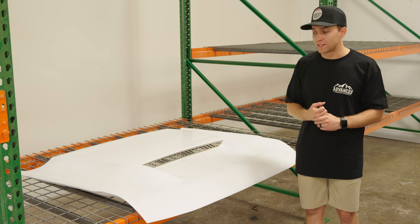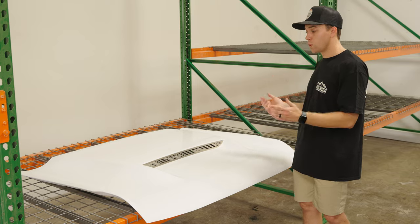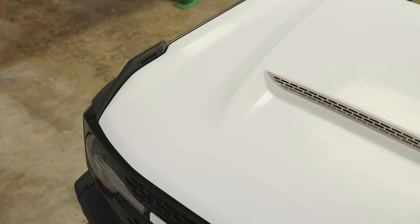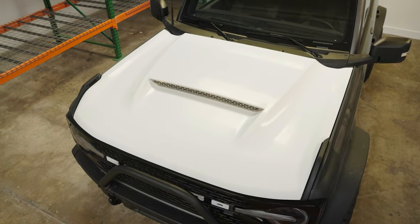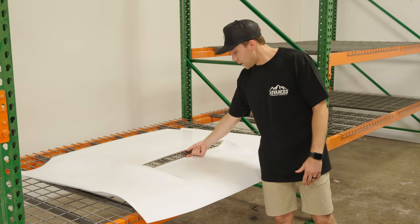Let's go through the design process. Like I mentioned earlier, when we started the design, we wanted to make sure it had aggressive lines and clean lines, but it wasn't wacky — it followed the vehicle. It basically looks like it should have come from Ford. That was our design philosophy around the hood. The opening is fairly small, but good enough to get airflow into the engine bay.